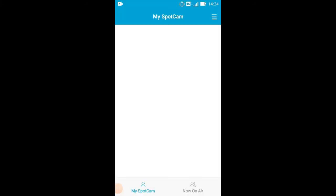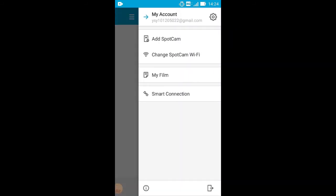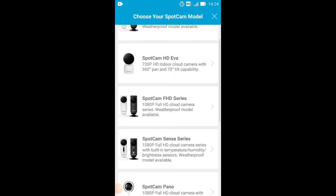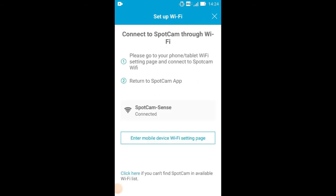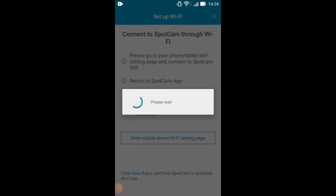First, please open the Sparkam app. Tap Add Sparkam and let's get started. Choose the Sparkam model you are using. Make sure your camera is plugged in and blinking yellow. Then tap Next. The app will connect to Sparkam Wi-Fi automatically. If it doesn't, please follow the instructions on the app to connect to Sparkam Wi-Fi manually.